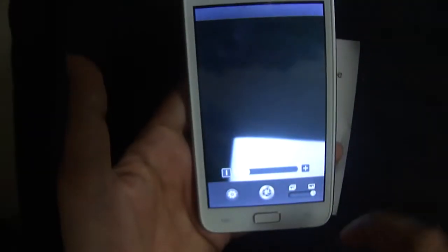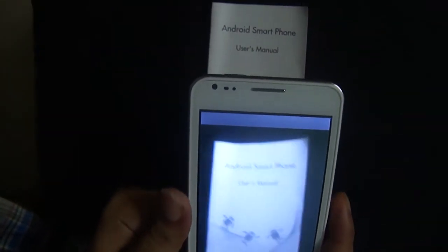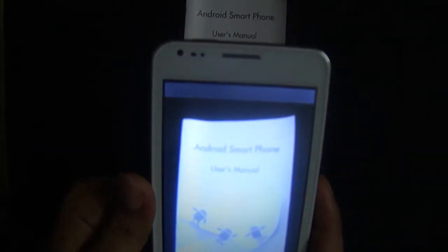Click over here, then all you need to do is take a picture of it. There you go.